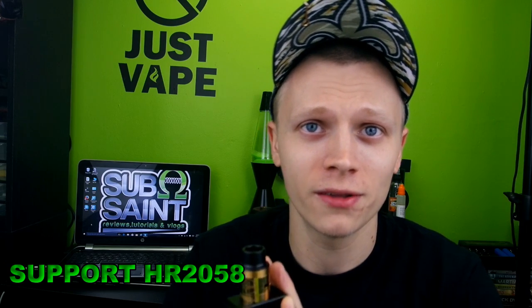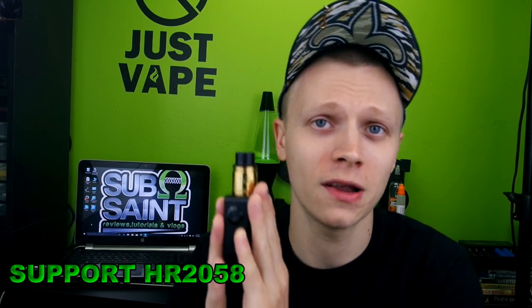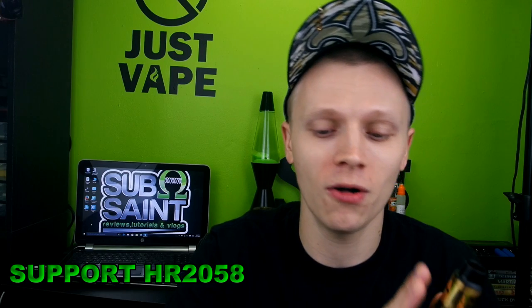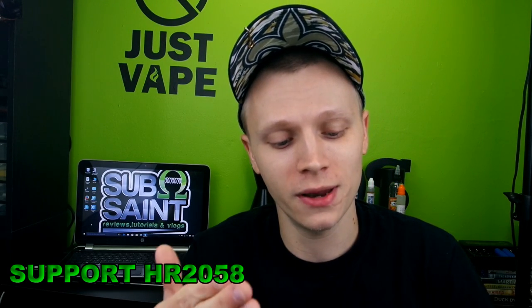This thing is definitely catered to you cloud chasers and coil makers. It is good on flavor as well, but it is more catered for cloud chasers and coil makers. The negative post is milled all the way down to the bottom of the well, not on the side, so it gives you more space to wick. With a six millimeter juice well it has been pretty nice.